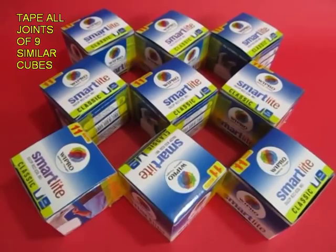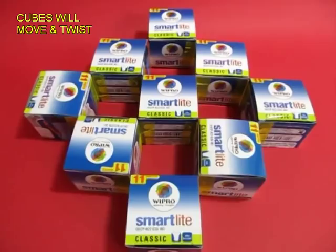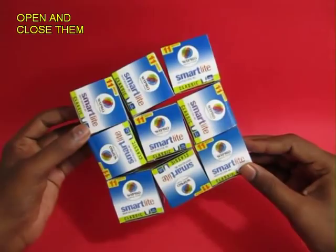It is quite easy to make these nine cubes dance to your tune. Make nine exactly similar cardboard cubes and tape all the joints. You can see the yellow tape somewhere.